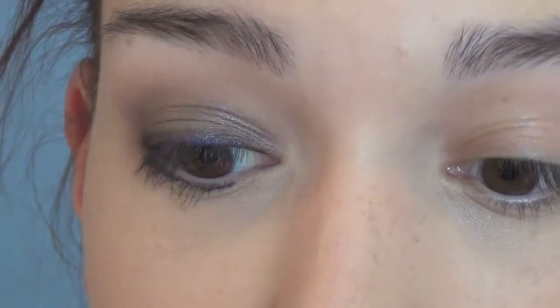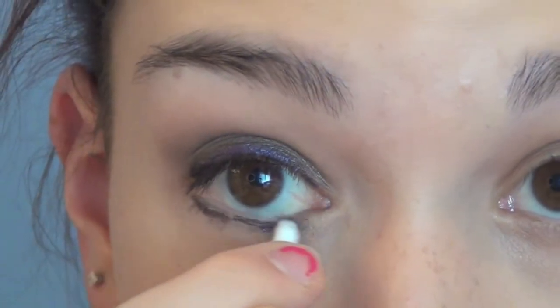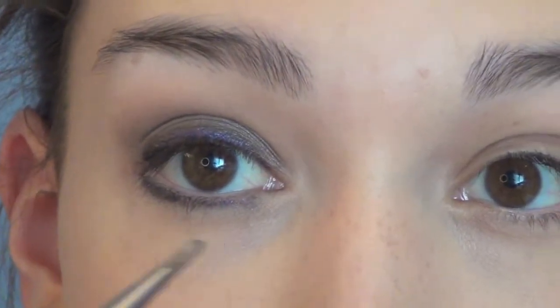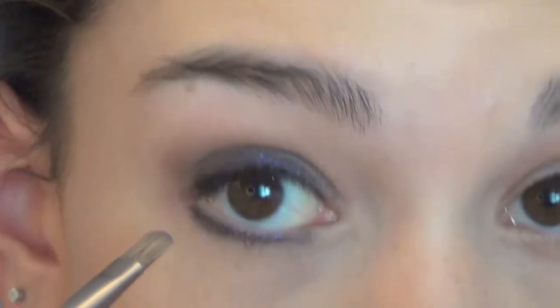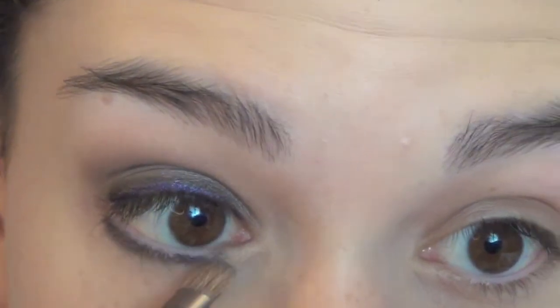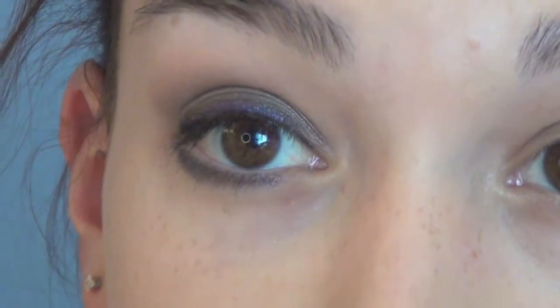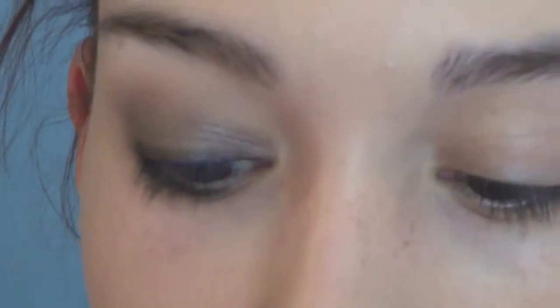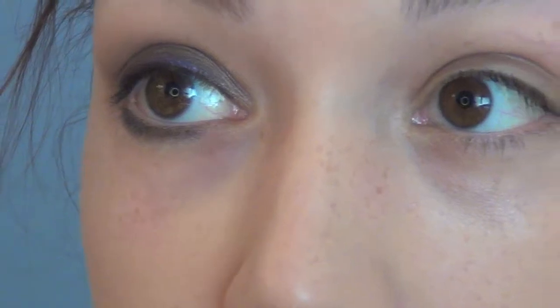Then I'm going to take a Q-tip and smudge it out because we don't want a harsh line on the bottom. I'm going to go back into Satin Taupe and smudge it on the outer parts of the liner, then go into Busted and smudge that dark color into the outer corner. Next I'm going to take a black eyeliner — this is the Urban Decay Perversion — and line my waterline all the way almost to the inner corner, because hers comes in very far.